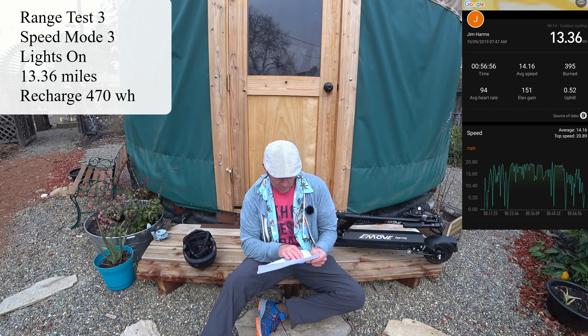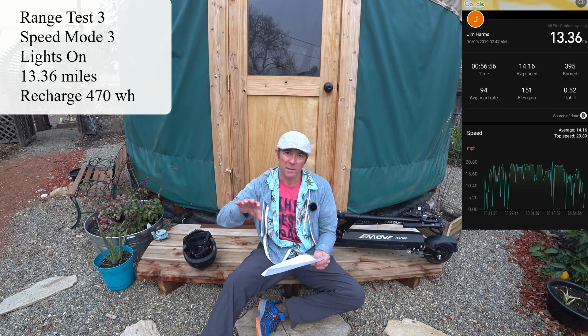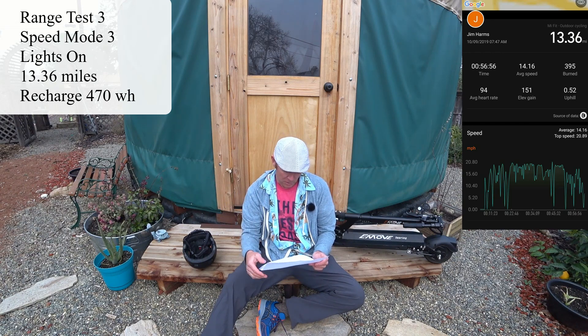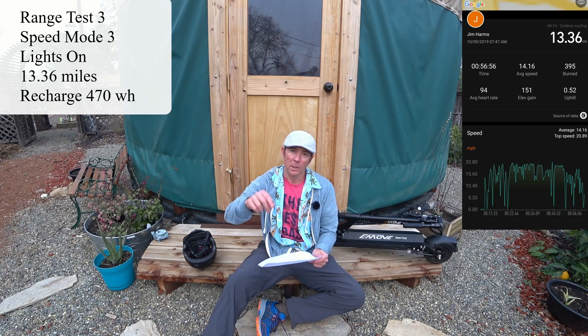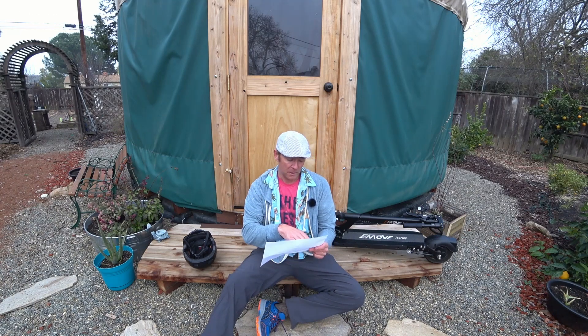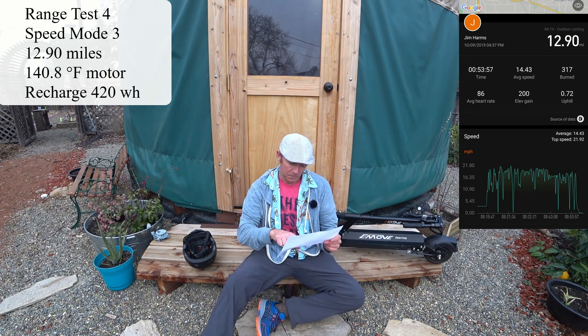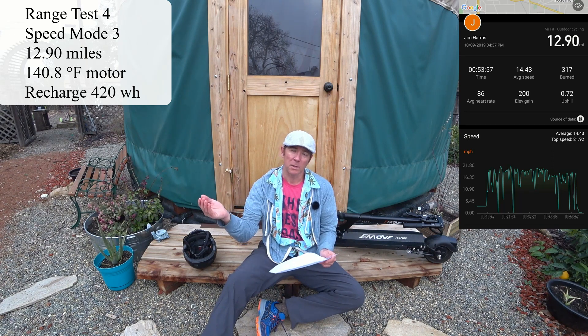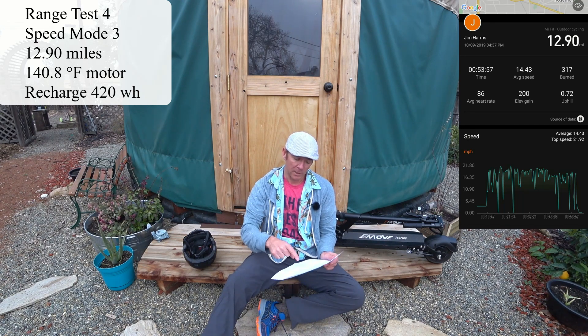I covered 13.36 miles in temperatures of about 65 to 74 degrees with a little bit of wind this time, and used 470 watt hours. Then on the return trip that day — a slightly different route — this would be range test number four: 12.9 miles in the same temperature range.